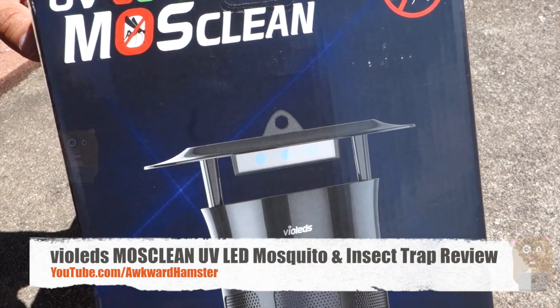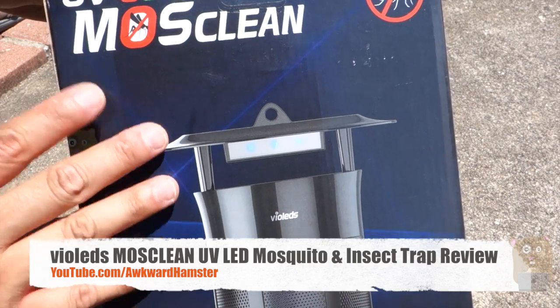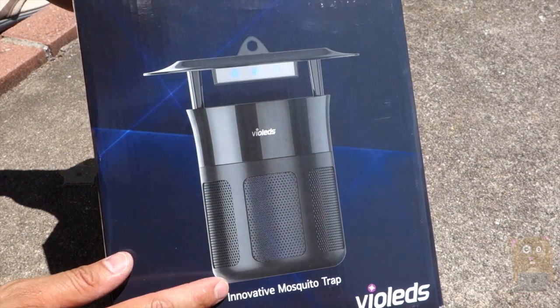Hi, welcome to Aqua Amster. I recently met with a company called Violets that was showing off MossClean. It's an innovative mosquito trap. They sent me their latest unit, latest trap to review.